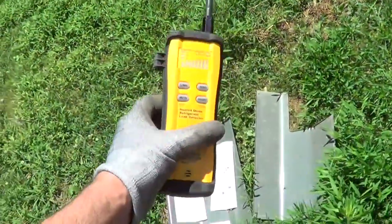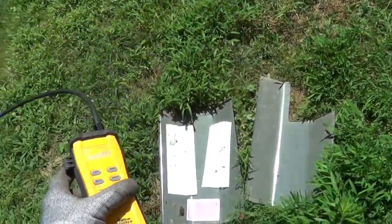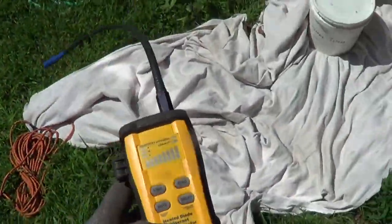I started up the fan to clear out the refrigerant, and then sure enough, I found the run capacitor is bad. Fixed the run capacitor — as you can see, the pressures are fine. The leak detector is just going bananas over the grass. When this leak detector works like that, it is crazy on oddball stuff, which tells you your sensor is hot and your sensor is good.